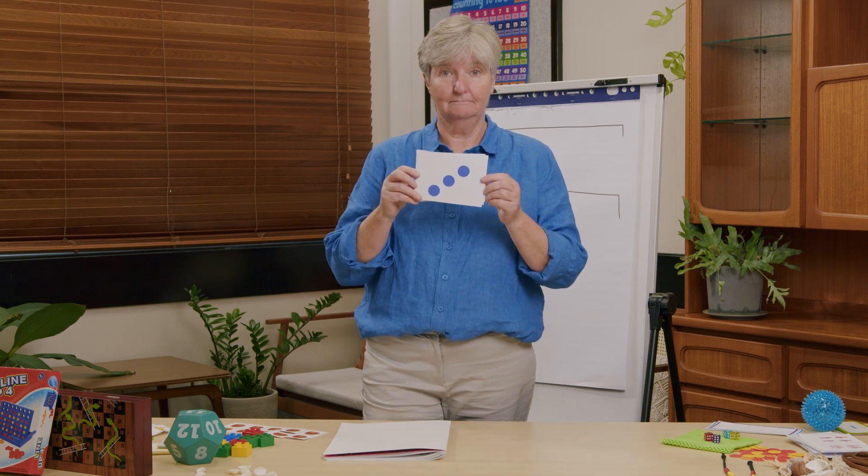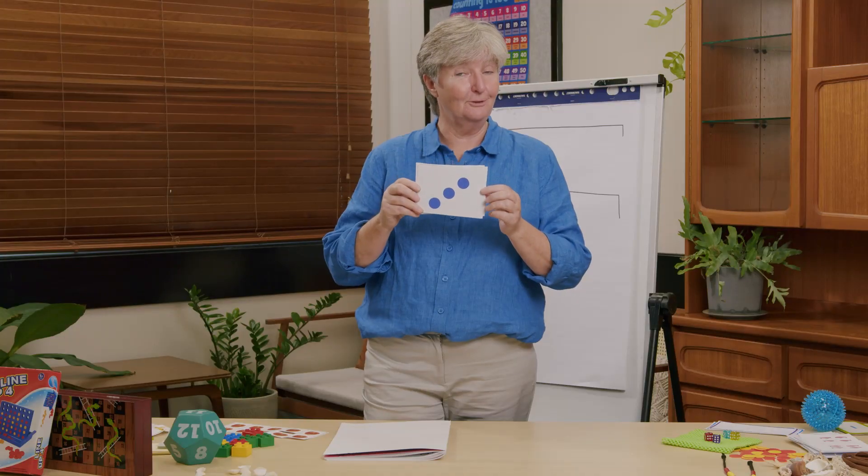Let's review some of the things that we've done already. I'm going to flash up some numbers and you're going to tell me what they are. Are you ready? Three — well done!